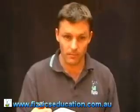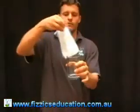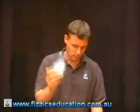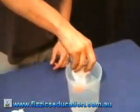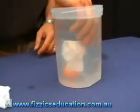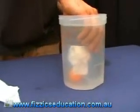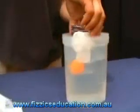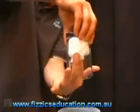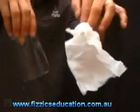So you get your student to check that the tissue is dry and put it inside the glass. You know it's dry in there. Put the glass upside down, straight back over your ping pong ball, push down — the ball goes to the bottom, so there must be air inside the glass taking up that space. Take it out carefully, without letting the drips go on the tissue — and there we go, she's dry.